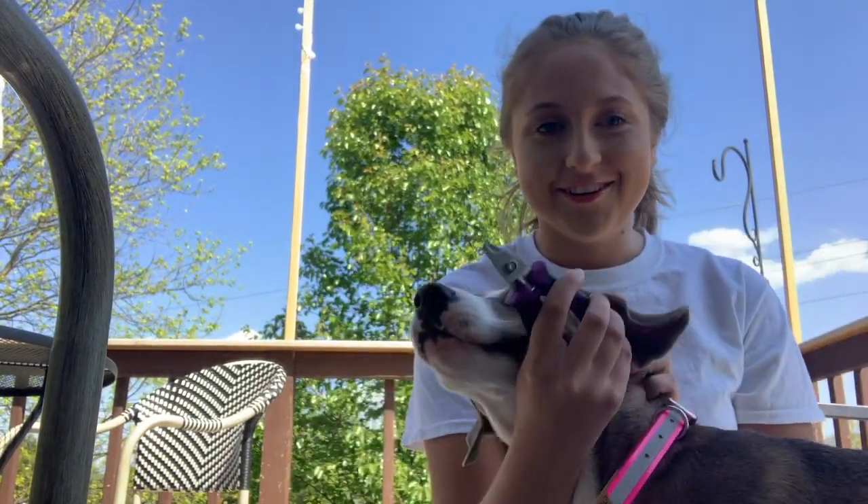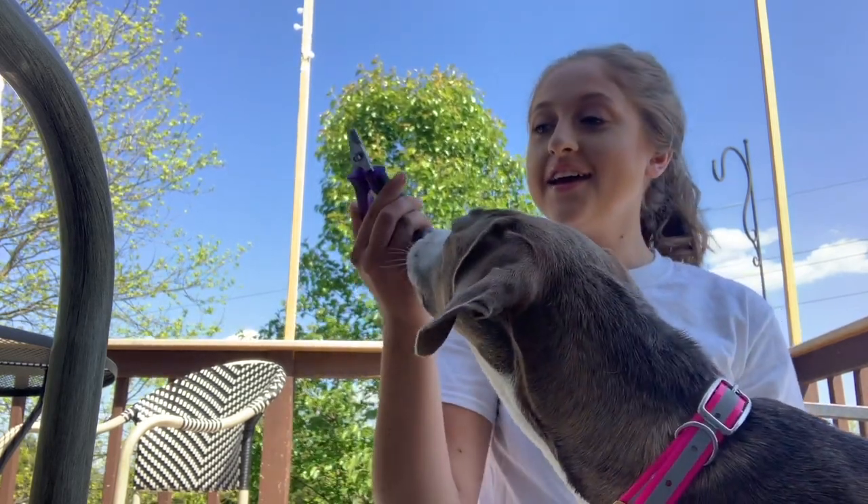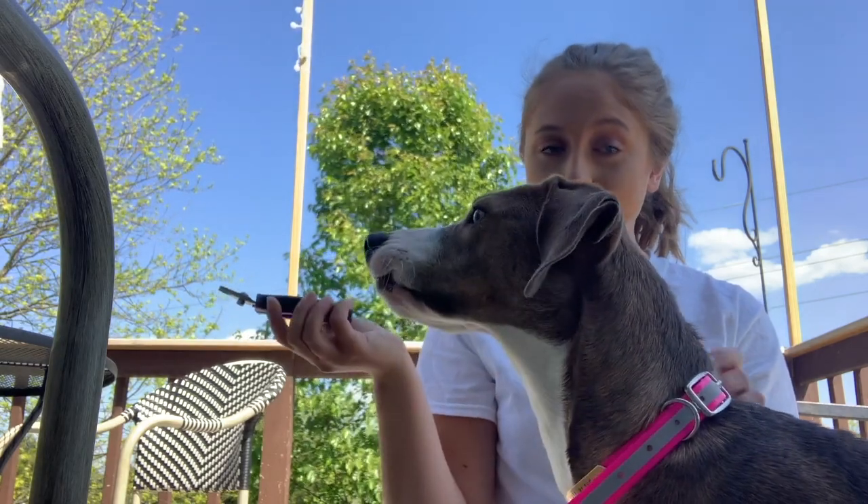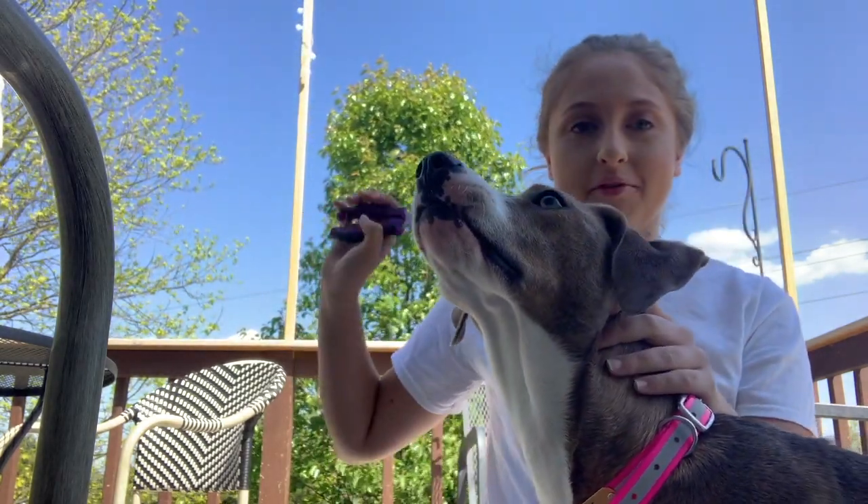I know for the longest time I was super scared to cut my dog's nails because I didn't want to hurt them, and I was also kind of scared they'd freak out on me. I hope this is helpful — if not, you get some cute clips of Sky, who will be joining me in this episode. So let's roll the footage. If you want to trim a dog's nails, all you need is a dog — and with me we have Sky — nail trimmers, and then some treats.